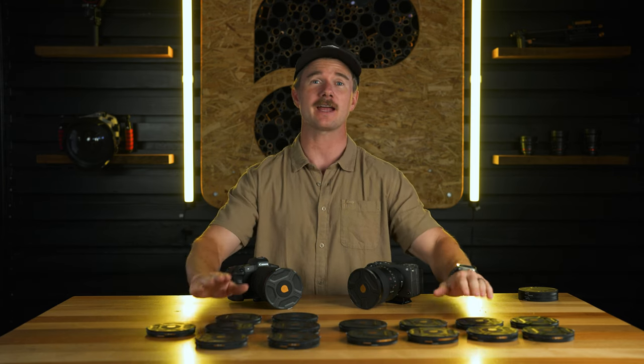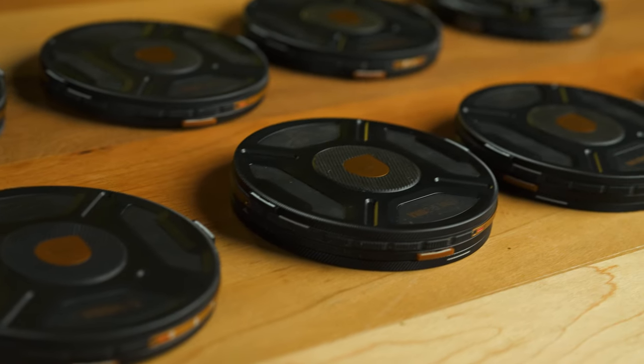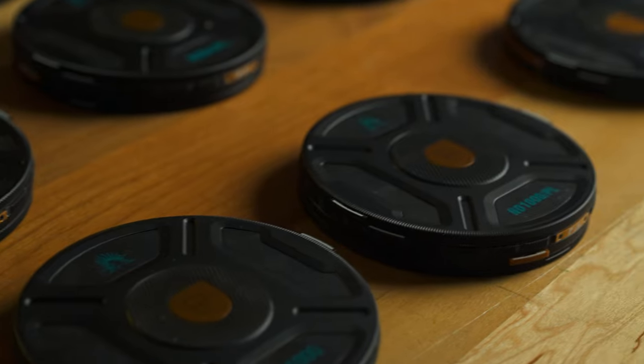We're going to do a full Helix overview today of every single filter available on the Helix system — going over the McKinnon series, the Burkhard series, and common use cases for both.